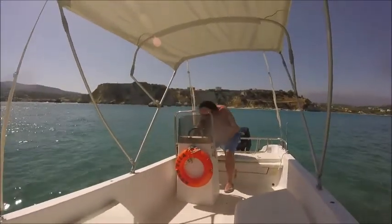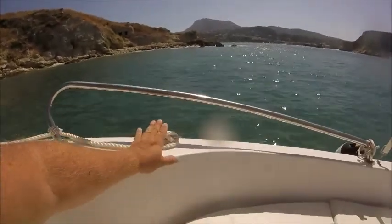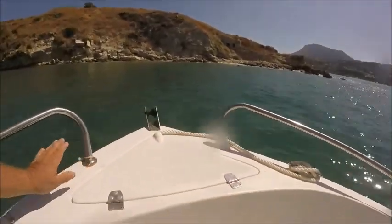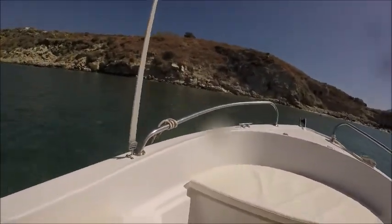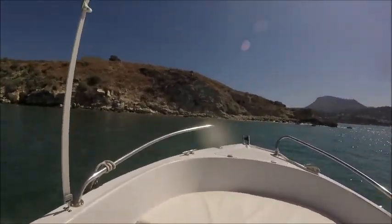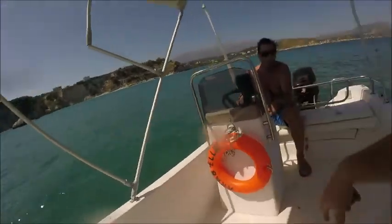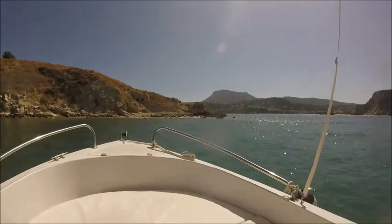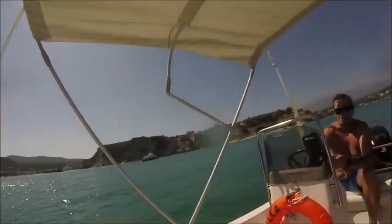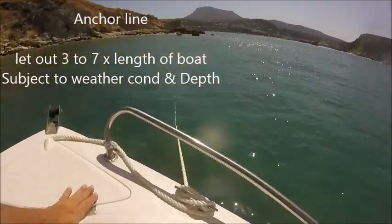Paul is going to go back to the helm and slowly put it in reverse until the rope tightens. The reason I put it on the starboard and not the port side is because the boat will always go side-on to the wind. Turn the engine that way — starboard — nice and gently — do little bursts of reverse. There's the anchor rope now.